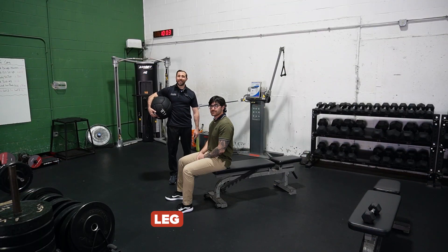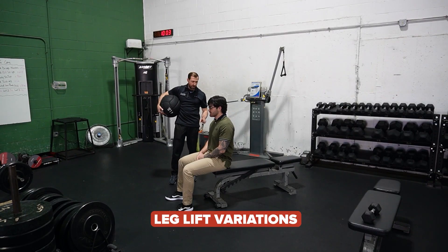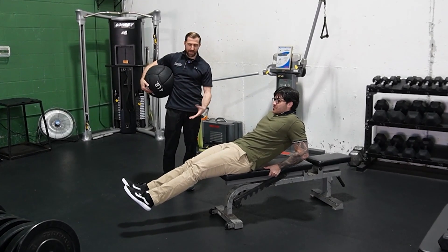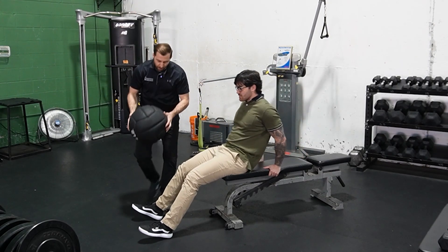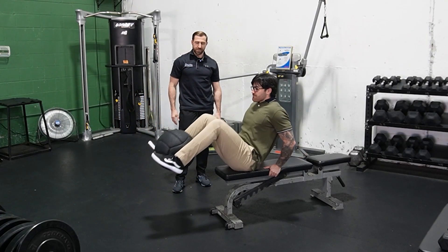Next we have some leg lift variations. The first is kind of like a V-up variant. Go ahead and grab the bench behind you, legs off the edge, start with the body straight, and then bring everything together. If we want to make things a little more challenging, we can just add a little bit of weight — put it between the legs, squeeze that, and then go ahead and drive those knees up towards your chest.